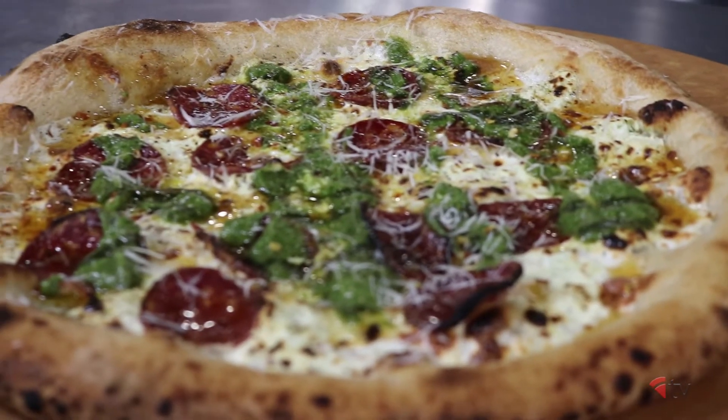This pie is called the Mojito, and it's a brilliant blend of your favorite summer cocktail flavors and the food that we all love — pizza. The taste is going to take you far away to your favorite beach during these cold winter months.